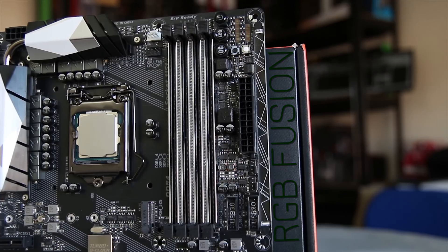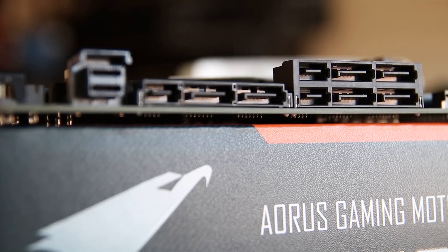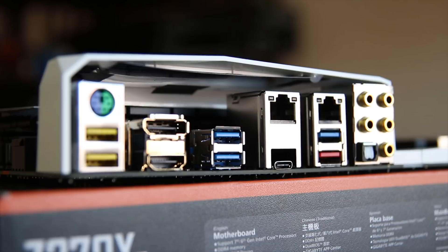In terms of storage, you have a U.2 connector as well as either three SATA Express ports or six normal SATA ports, plus those two M.2 slots. The rear I/O is quite nice with USB 2, USB 3, USB Type-C, Gigabit Ethernet in both Killer and Intel forms, and a very nice audio setup.